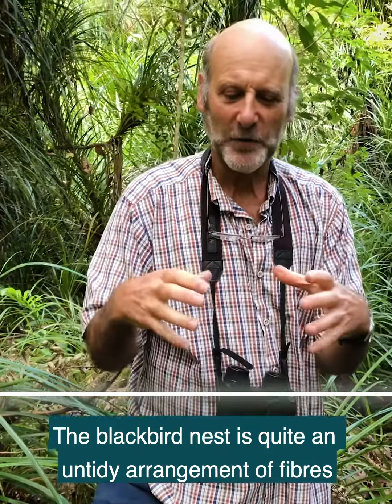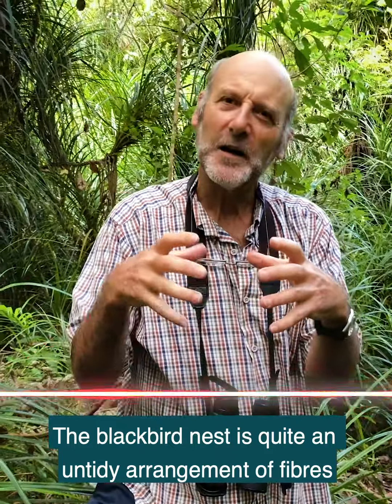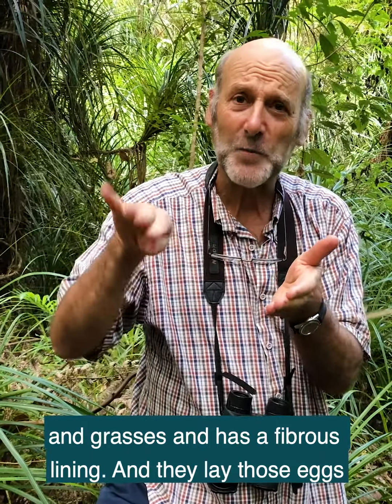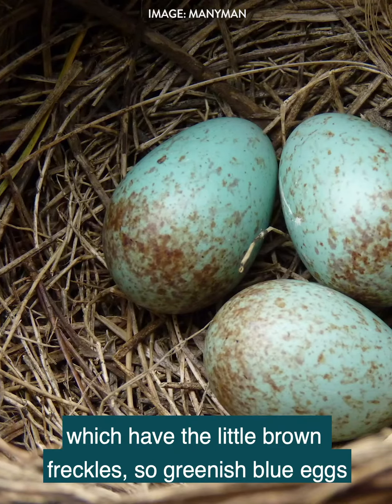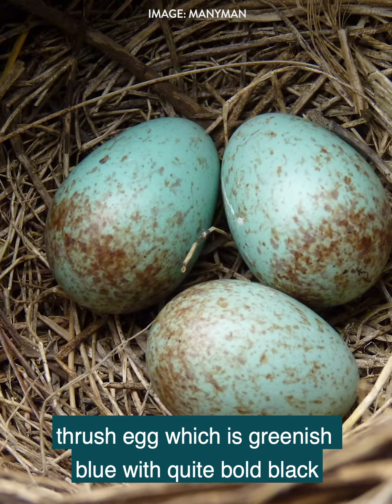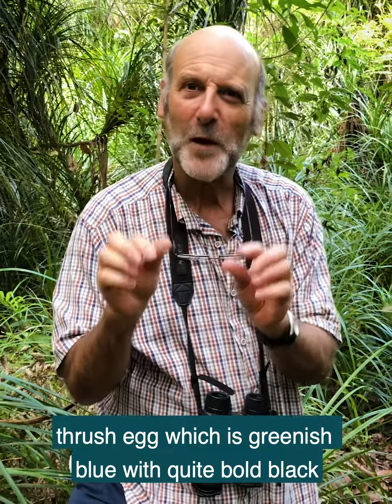The blackbird nest is quite an untidy arrangement of fibres and grasses and has a fibrous lining, and they lay eggs which have little brown freckles — greenish blue eggs with little brown freckles. This is quite different from the thrush egg, which is greenish blue with quite bold black specks and streaks on it.